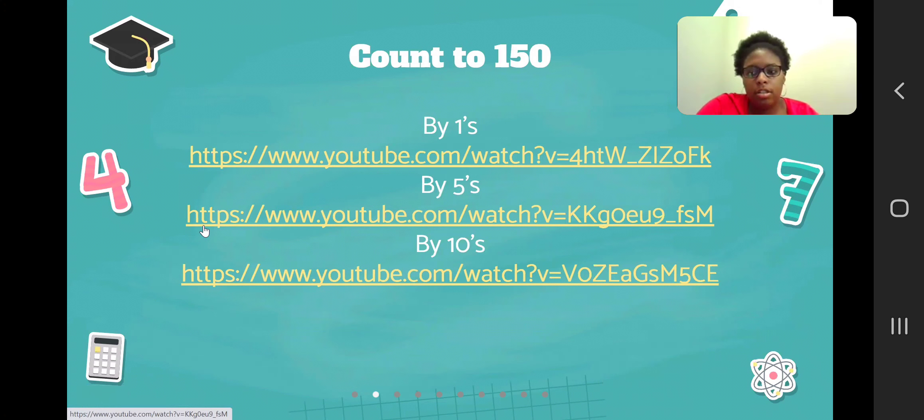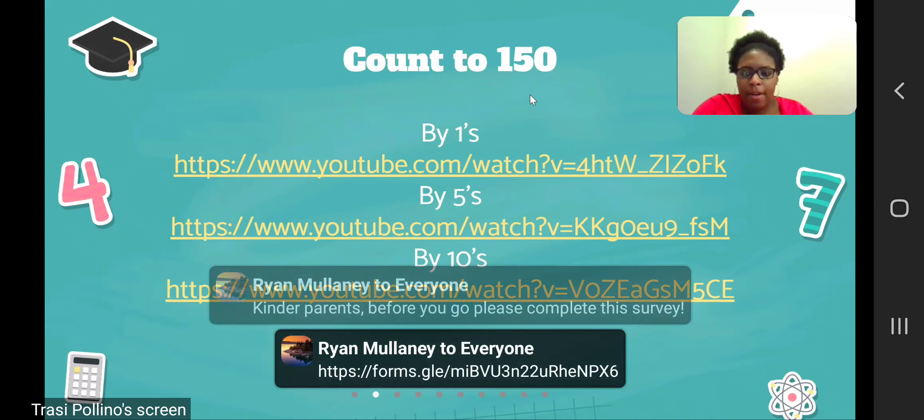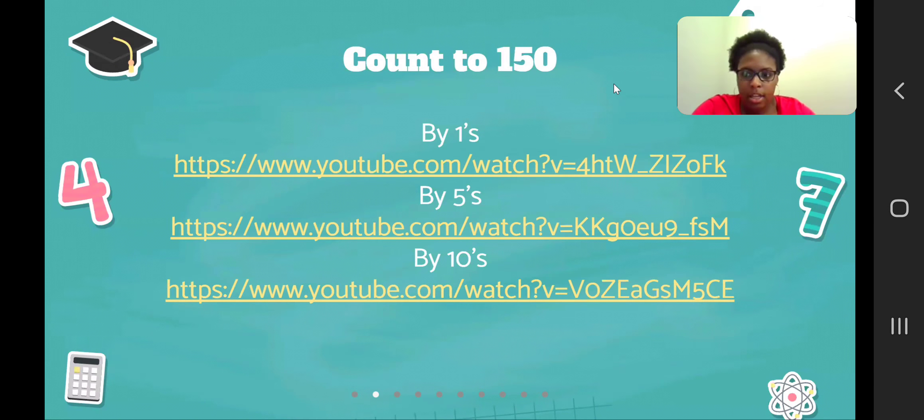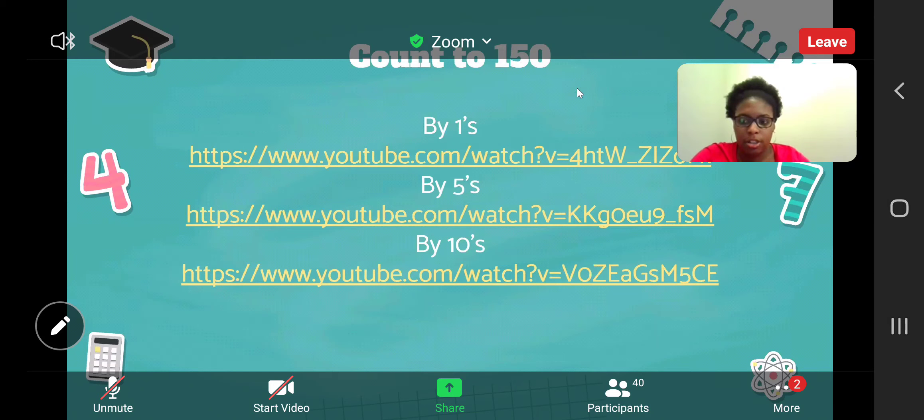The next activity we're going to talk about is counting. Counting is so important and students are required to rote count to 150 by ones. Using videos is a fun and engaging way to help students reach this goal. Students should also learn how to count by fives and tens. In first grade, we'll learn how to tell time using a digital and analog clock, so students will need to be familiar with counting by fives to understand how to tell time on the analog clock.